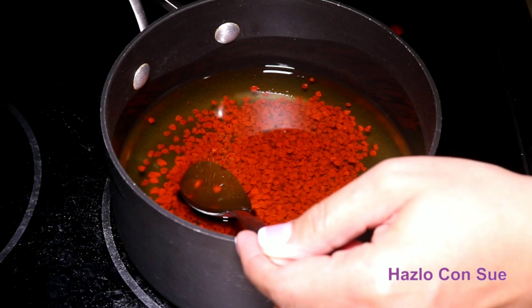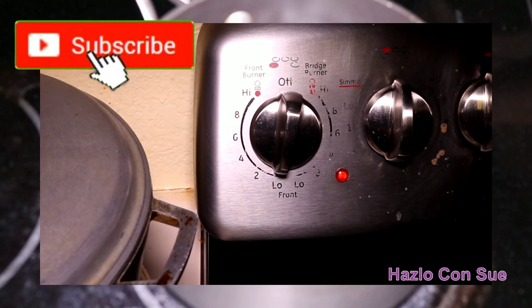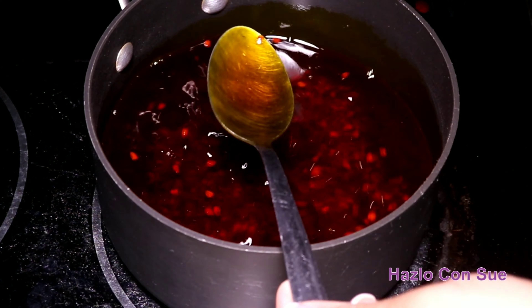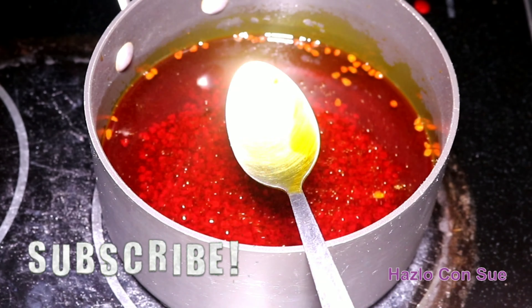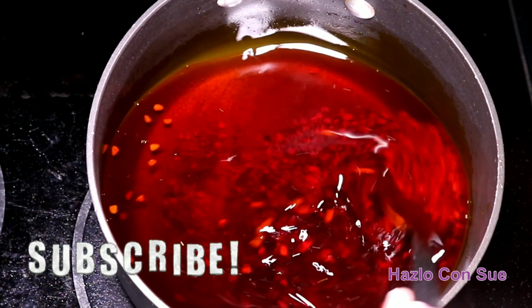As you can see the oil is just regular oil, and what we will be doing is extract all the color and flavor from the seeds. When the oil starts to boil with small bubbles like you can see here, we will let it boil for about two to three more minutes. You cannot fry it too fast or over high heat because it will turn the oil bitter and does not give the food a good taste.